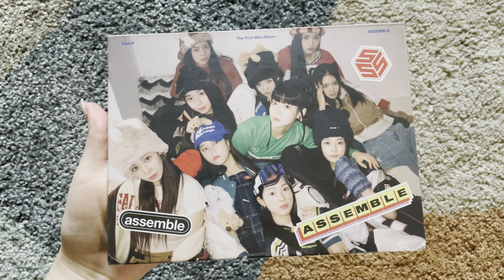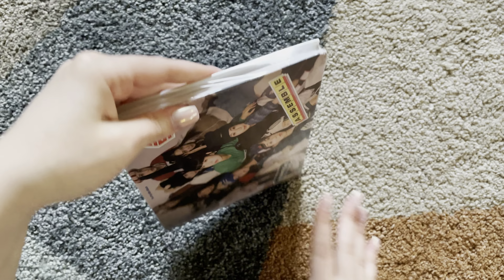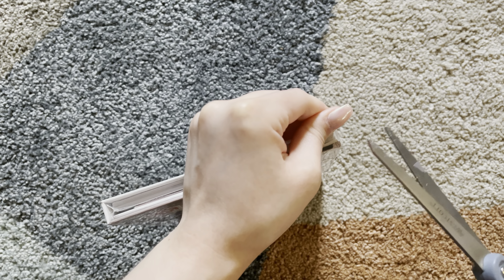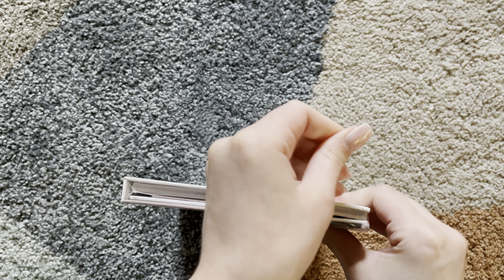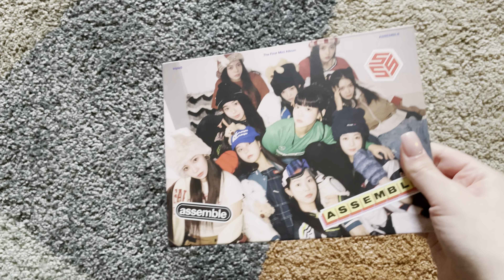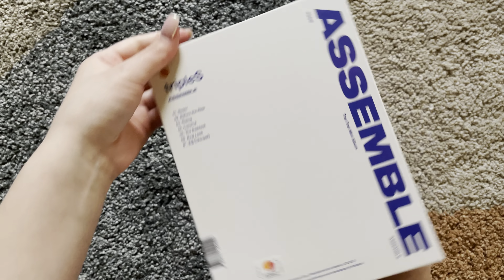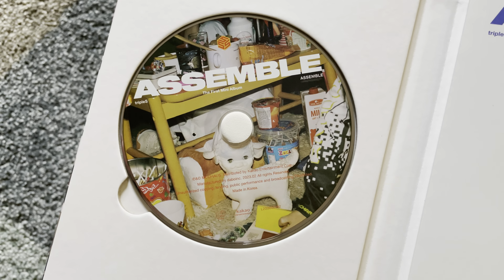Here is this version — I can't remember what they're called. The versions — maybe it's just like A and B again, like the Triple A. This is what it looks like without the plastic. Let me check for stuff. Here is what the CD looks like.